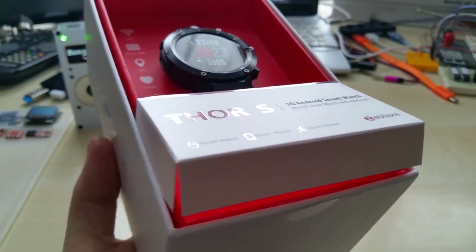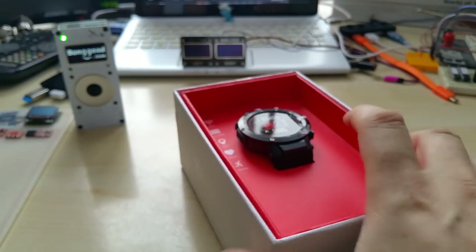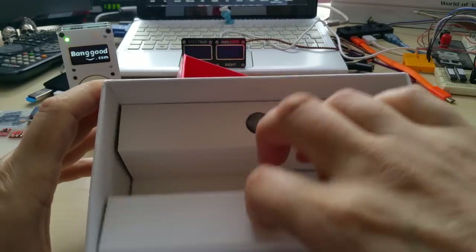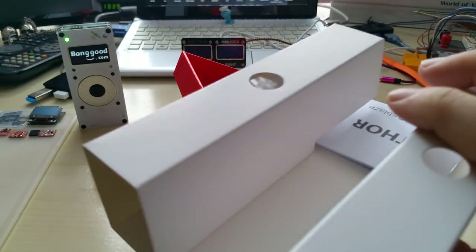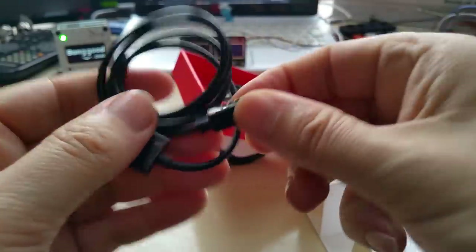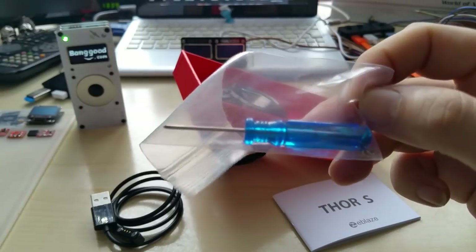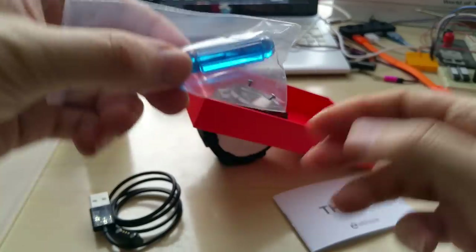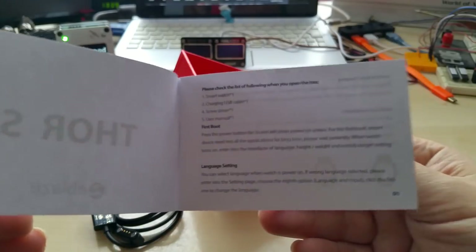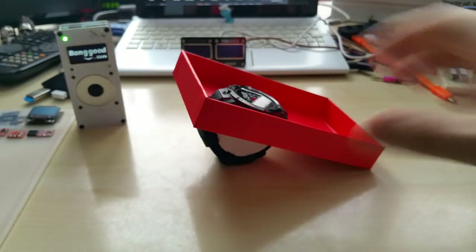I'm not going to go over the specs, I'm sure you know them — I just want to open this. It comes in really nice packaging, I must say. We've got the charging cable here, it's magnetic as usual, and you get a little screwdriver and screws. As you know, this is a full-fledged phone. And here is your manual in English — yes, we'll skip all that and get to the good part.